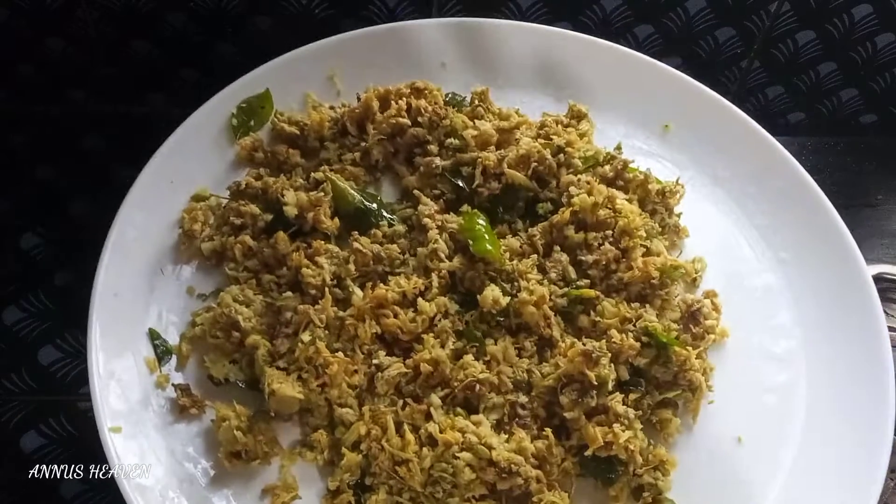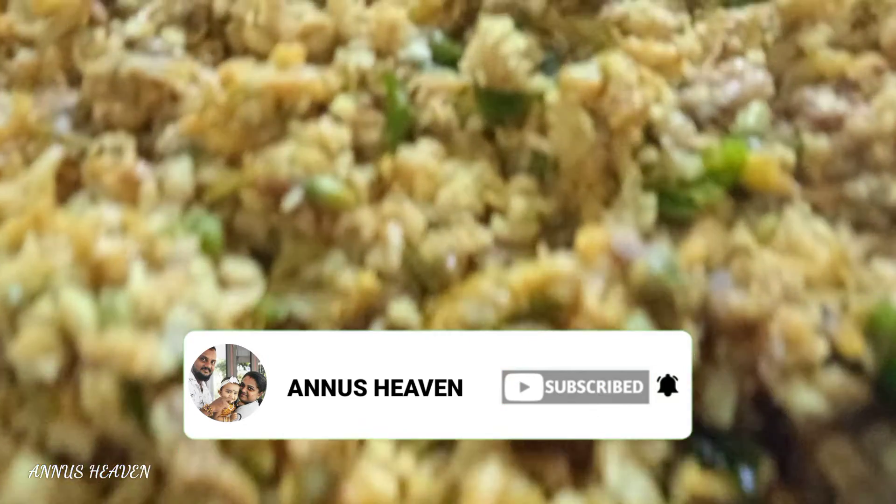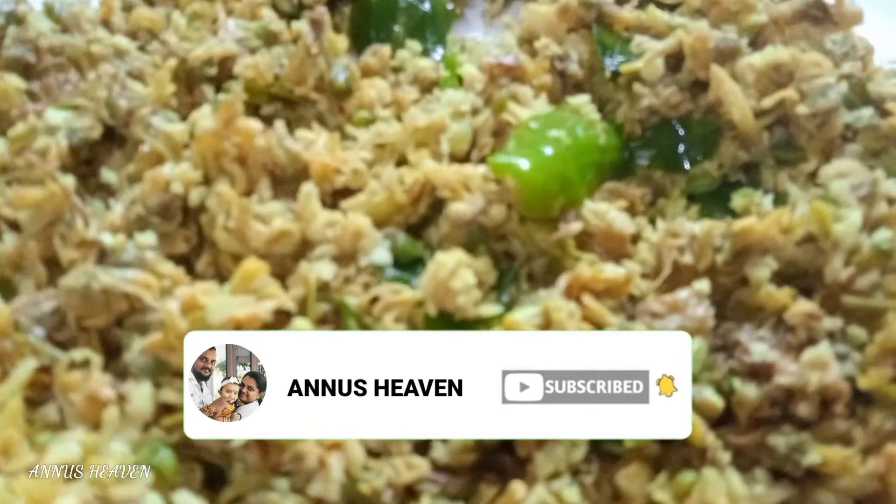Please like and share, also subscribe and support our channel. If we are uploading new videos, please press the subscribe button. If you like this video, please like and subscribe to my channel. See you next episode. Thanks for watching. Bye bye.